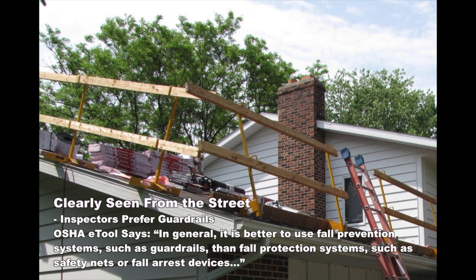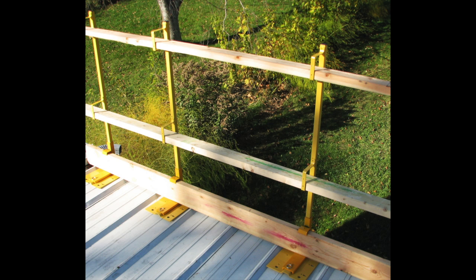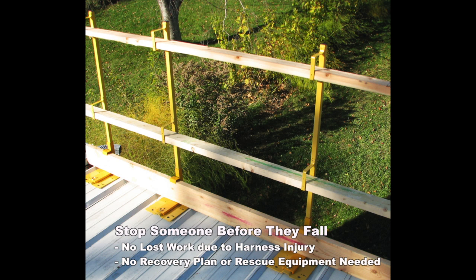Using guardrails for fall protection leaves you free to work and prevents violations from mental lapses. Stop falls before they happen, prevent injuries and lost time.